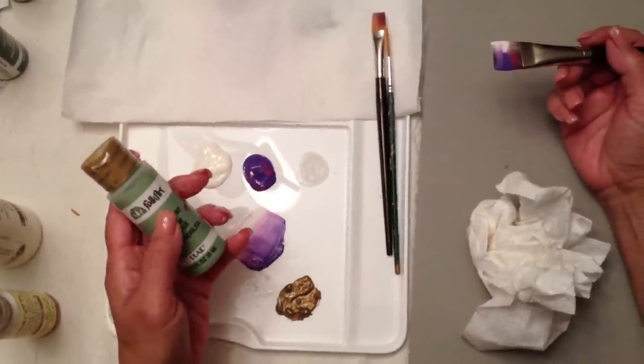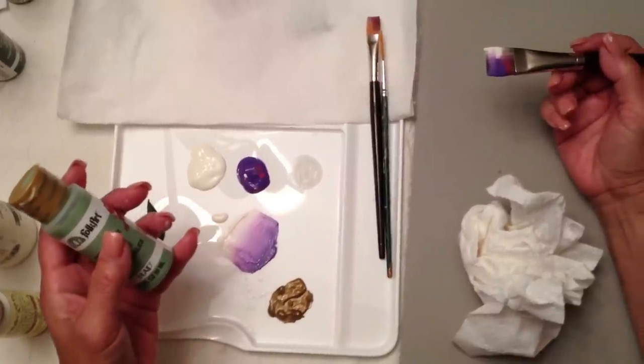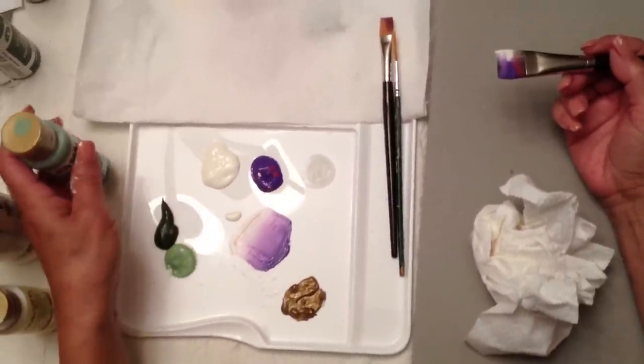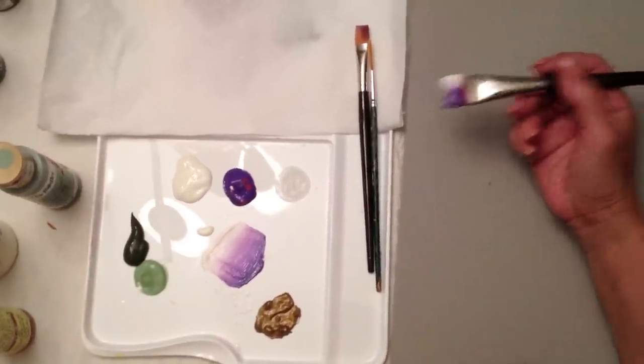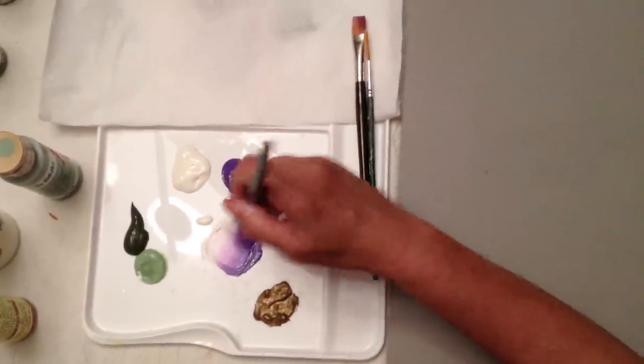This brand contains hardly any water, which is what you want with this technique, because you are double loading with a light and a dark color at the same time so that we can get a nice shading and blending all in one stroke.